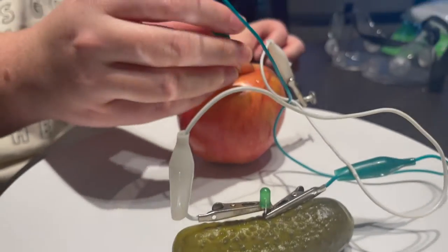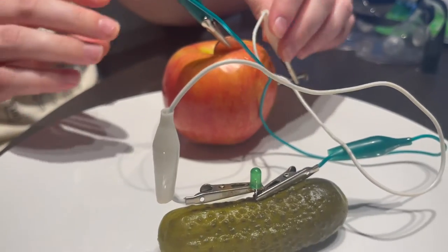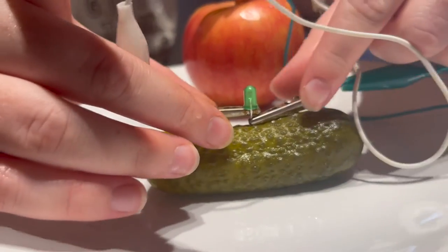Okay, and it should start to light up. But unfortunately, ours does not seem to be working.